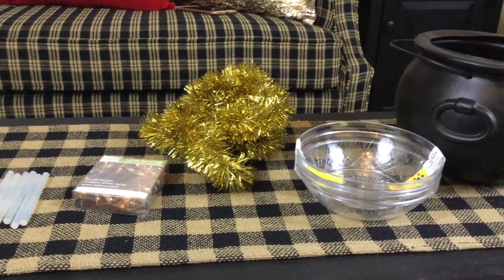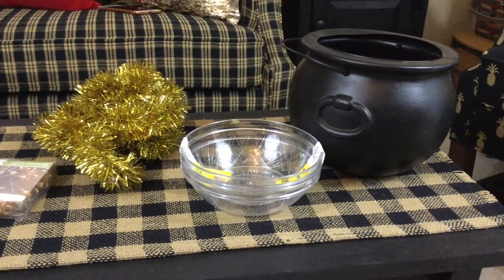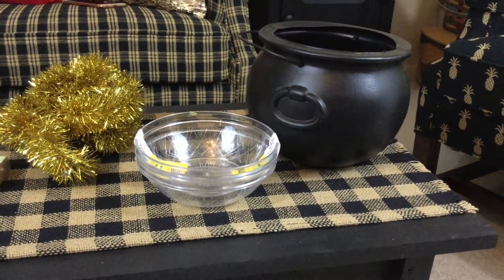And you're going to need this cauldron or leprechaun pot. I got this one at Halloween time — it's actually a trick-or-treat pail. So here's where we're going to start. We're going to take this witch's cauldron, or I'm calling it a leprechaun pot of gold right now.